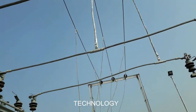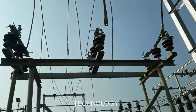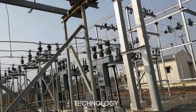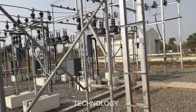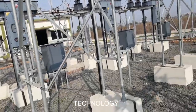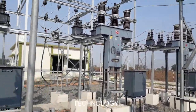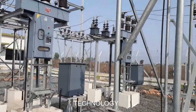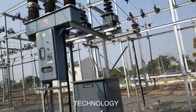This is the bus bar, installed here. Finally, the output goes to the feeders. Feeder means it transfers power to the local area. There are 6 feeders in total distributing power across the local area.